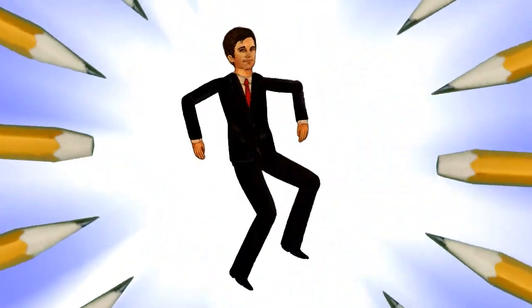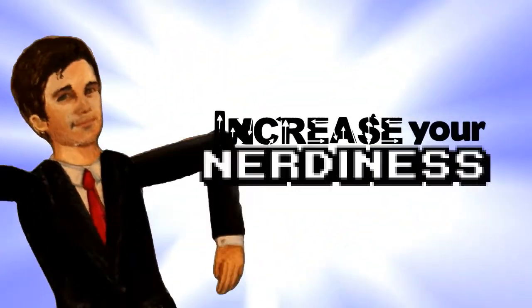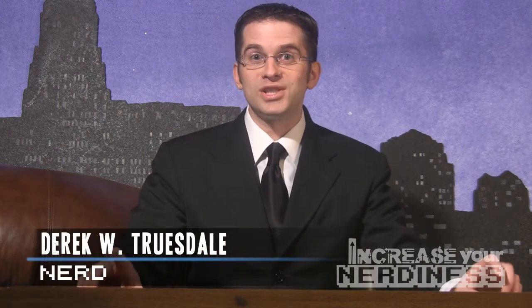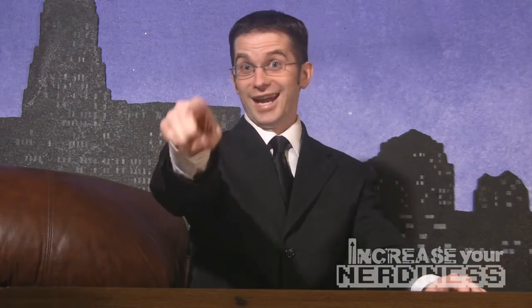Sharpen pencils, clear your desk — it's time to increase your nerdiness with Derek. Why hello, I'm Derek and I'm here to introduce a new series to help you — yes you — increase your nerdiness.